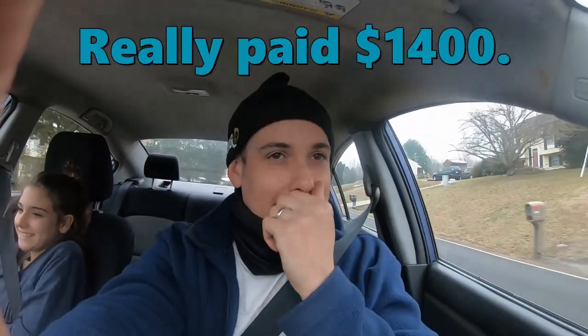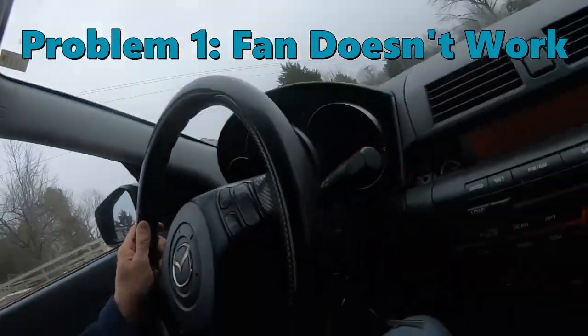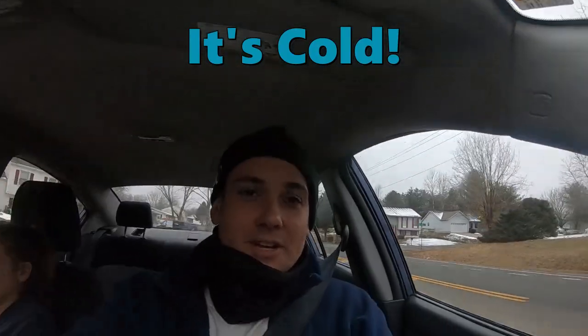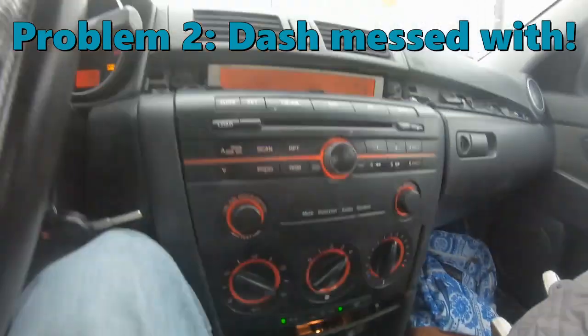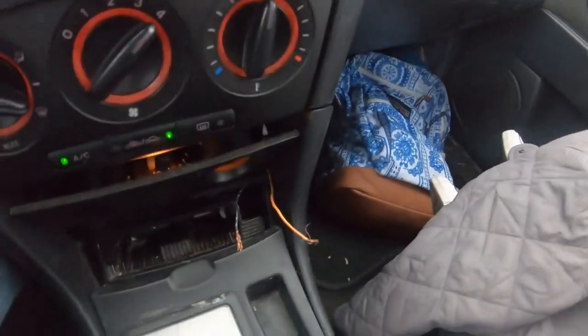So we just bought this car, it was $1,500. They told me the heat didn't work, which it didn't, and according to this it's 4 degrees Celsius. So it's a little cold outside. Just noticed that there's some wires sticking out here, didn't really notice that before. I noticed all these trim pieces are missing, but the wires worry me a little bit.